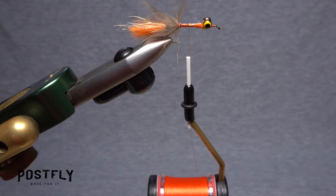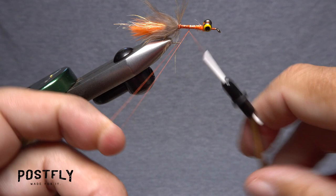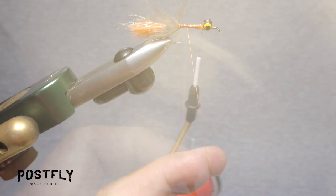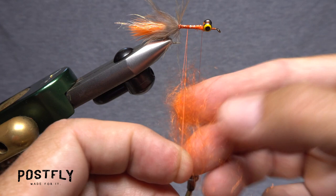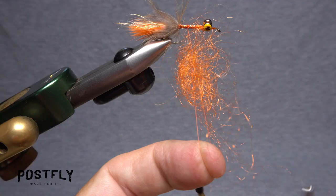Relocate your tying thread to about the midpoint of the hook shank. Pull down on your bobbin and create a dubbing loop by first taking a turn around the hook shank and then one around both legs of the loop. Follow this with several more around the shank, then advance your thread forward to behind the dumbbell eyes. While holding the loop open with the index finger of your left hand, insert an ample clump of the orange dubbing between the two thread strands.